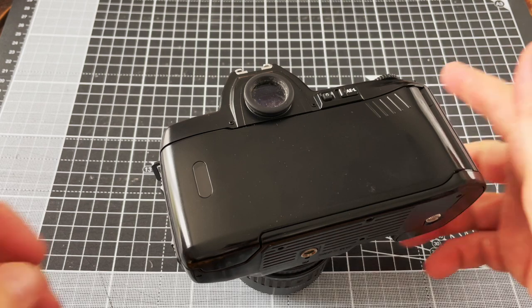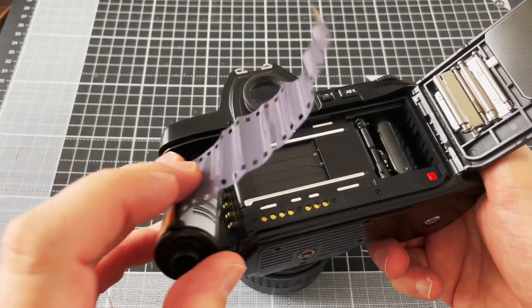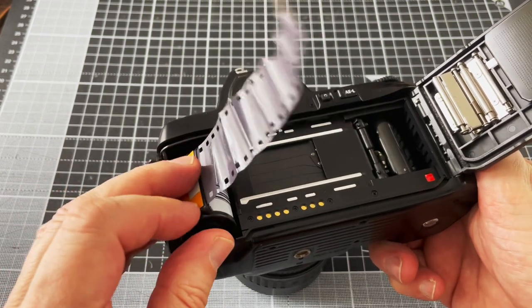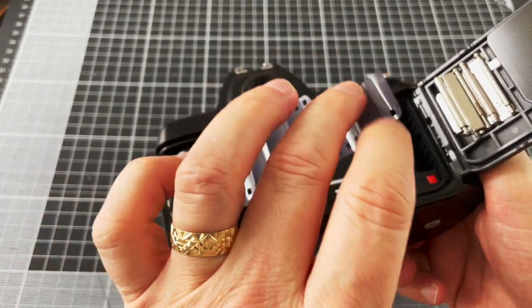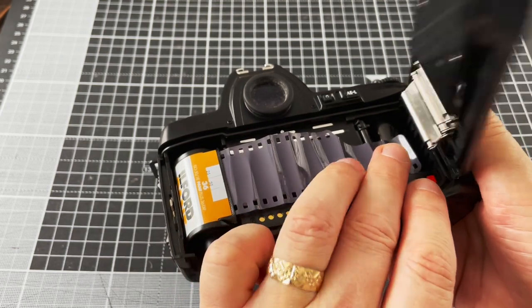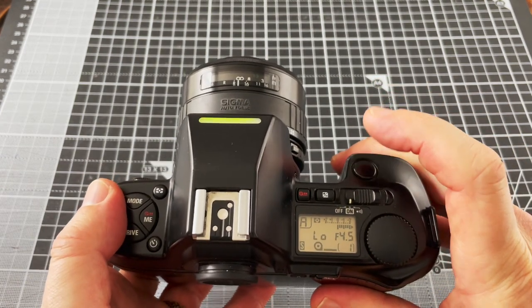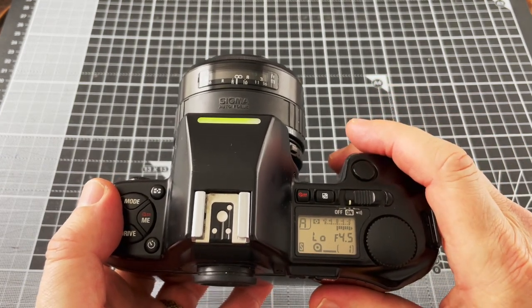Loading film is simple. Just squeeze these two buttons to open the camera back. Put the film cassette in firmly, then pull the film leader down as far as the red mark. Once you've done that, close the camera back and press the shutter, and now you're advanced to frame one.